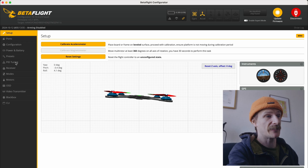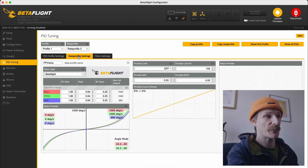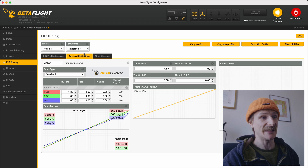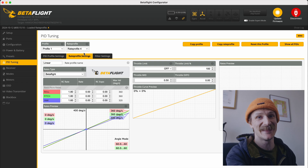In Betaflight we go into PID tuning and then we go into rates - we don't want to touch the profile. Going to rates, I've got four set up: number one is the Betaflight standard, number two is Actual, number three is my rates, and number four is my rates but linear, with the rate and the RC expo zeroed out. It's going to be interesting to test this out in the field.